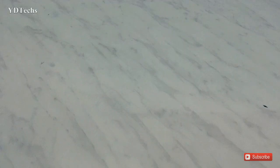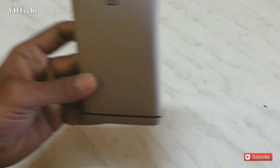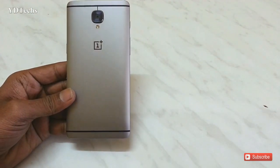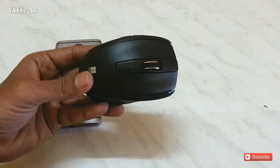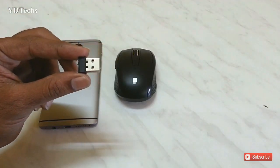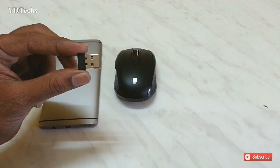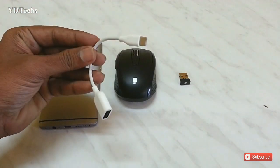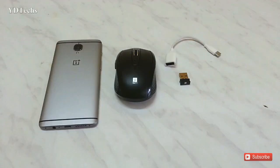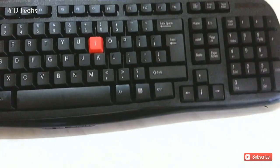First you need these things: an Android device, a wireless mouse, a wireless receiver, a USB OTG cable, and a wireless keyboard.